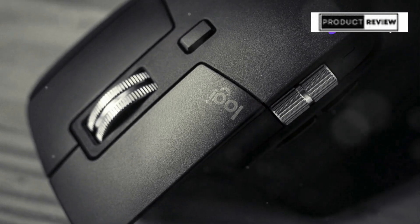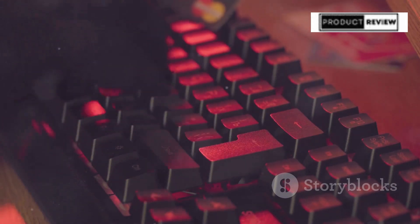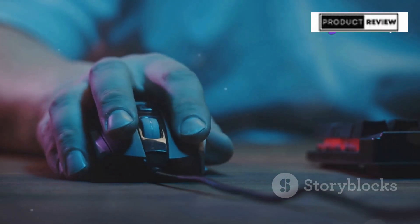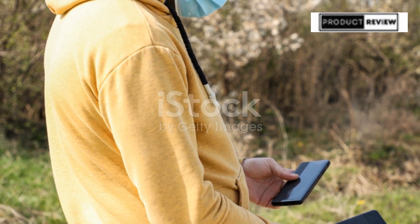Durability? This beast is built to last. Gold-plated switches good for 70 million clicks, and hot-swappable switch sockets let you customize to your heart's content. And that battery life? 15 minutes of charge gives you up to 12 hours of gaming. Fully charged, you're looking at 67 hours of uninterrupted play. Plus, charge it via USB-C or the magnetic stand.